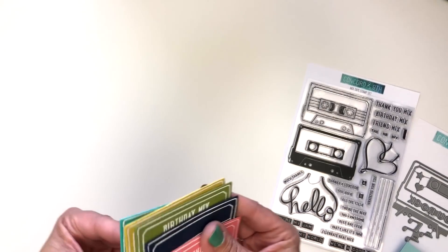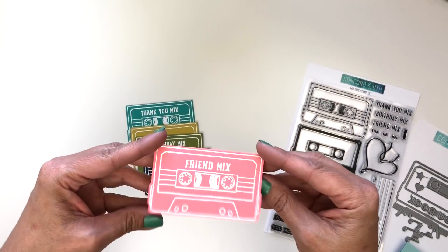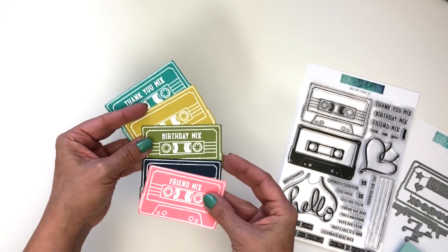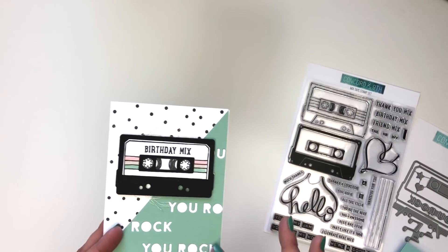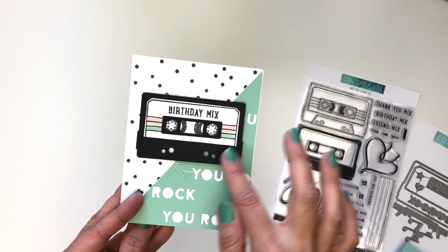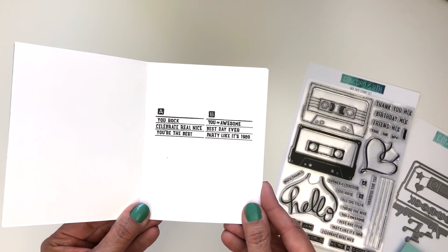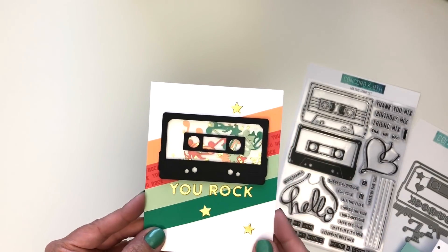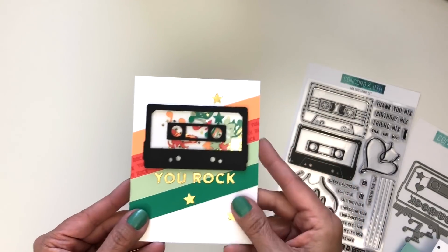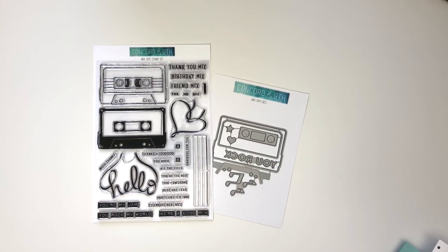Look how fun these little note cards are — you can make a cute little folded note card to give somebody in a variety of colors. Here's one where we used the negative space and die cut the words. We die cut and embossed the cassette tape, added our stamping inside, and you can definitely decorate the inside with your playlist. Here's a really fun shaker card showing what to do with all that fun confetti — 'you rock.' Did these projects rock your world? How many mixtape playlists will you be making? Be sure to show us by tagging Concord and 9th.